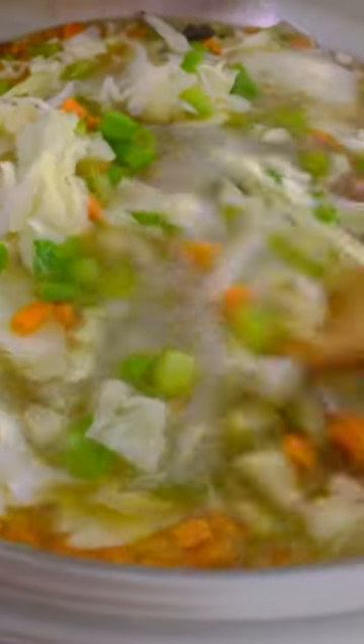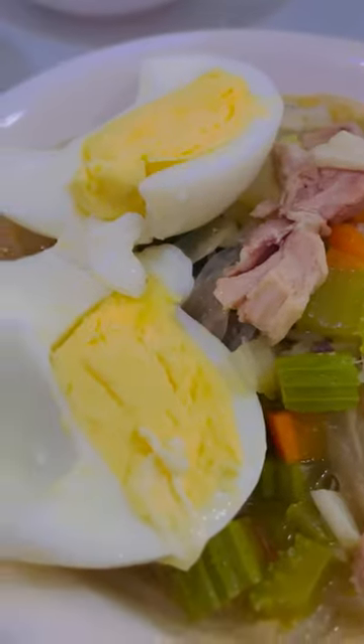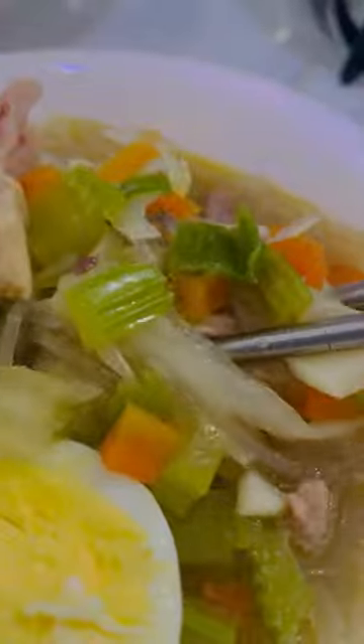I also added some shredded cabbage and scallion leaves. Once the vegetables are all cooked, add in the noodles that we set aside earlier. If you are CKD stage one or two, enjoy with boiled egg or chicken.